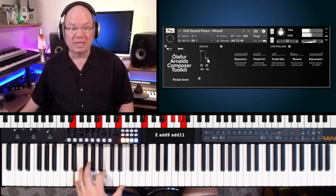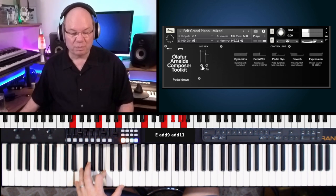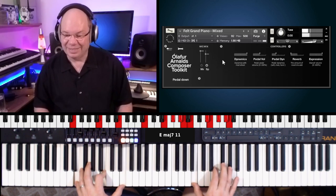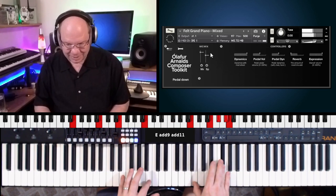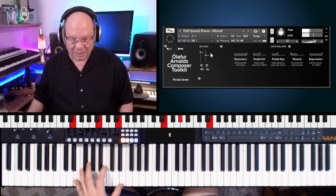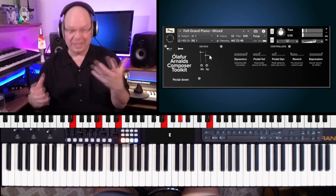The mix slider is a blend of the KM-84s and the Coles ribbon mics, and then we've got this texture. Let's just play the texture so you can kind of hear that. They processed that through the Roland Space Echo and some other things, and then when you blend in the mic mix, you just want a little hint of that sometimes to give it a nice flavor.